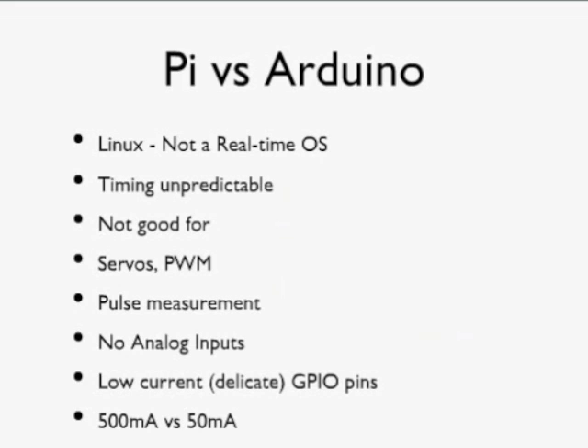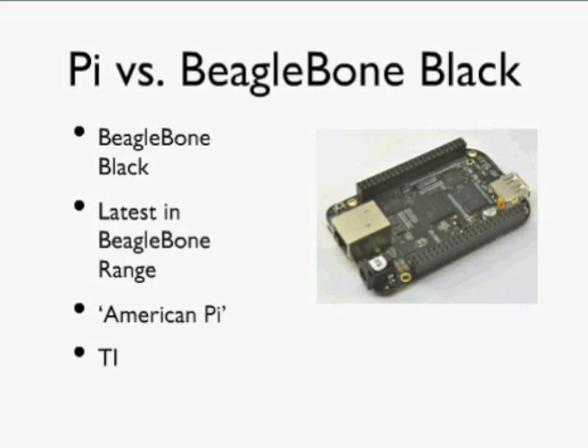It's really a case of horses for courses. For some things you want an Arduino, for some things a Raspberry Pi, and in actual fact you can use the two together — you can have the Raspberry Pi controlling the I/O pins of an Arduino. In many ways this is the best of both worlds.